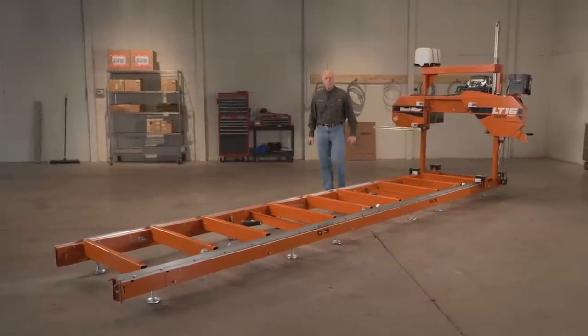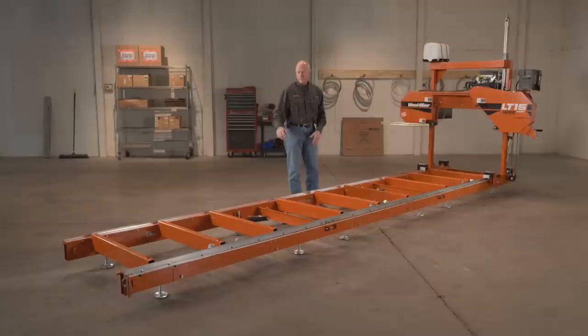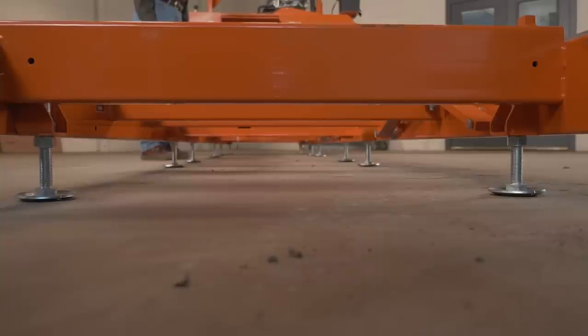The basic LT15 Wide comes with three bed sections that are bolted together. Each of them have four leveling feet, so a total of 12 leveling feet to rough level the mill.